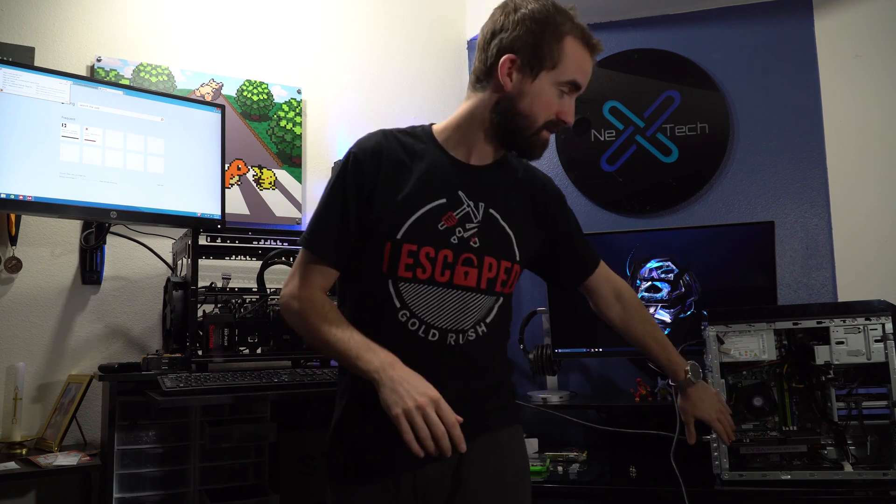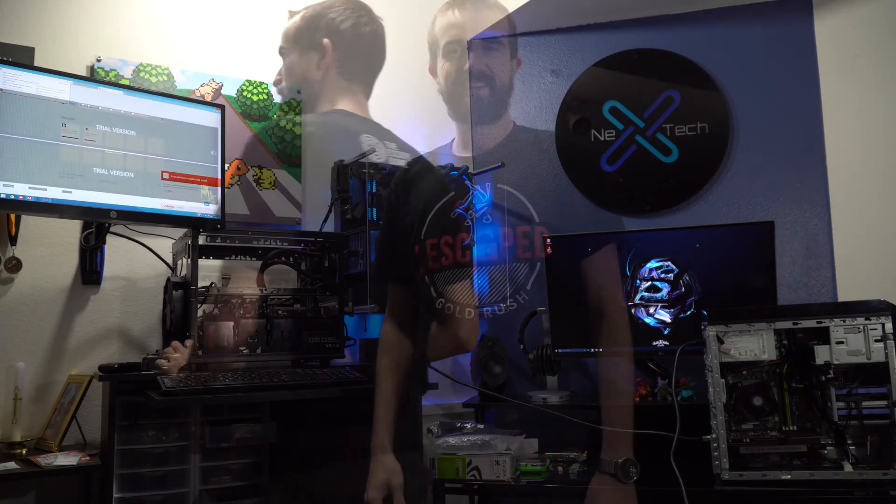Quick pro tip: don't be like me — I forgot to download the drivers for the 1050 Ti before I started the stress test. I'm going to run it one more time after downloading the drivers. Alright, I've got everything installed driver-wise, so I'm going to run AIDA64 now.